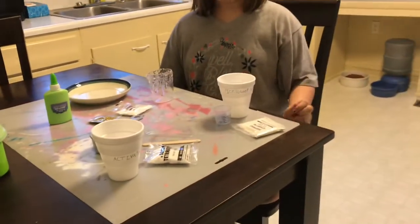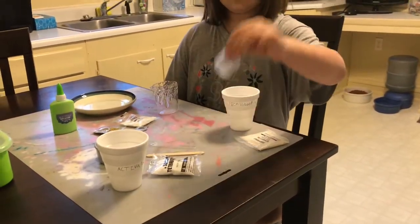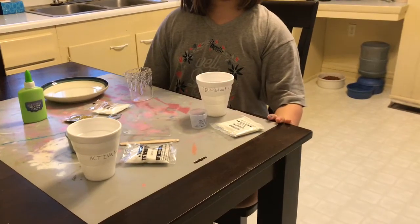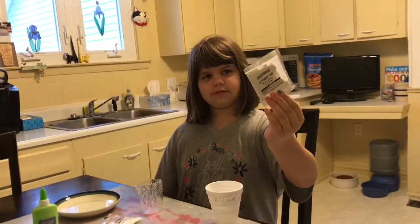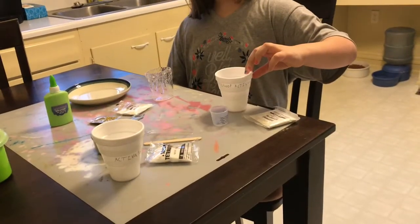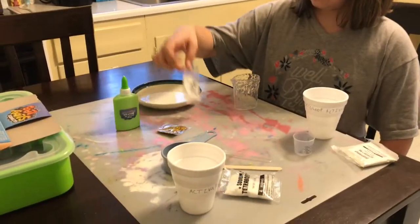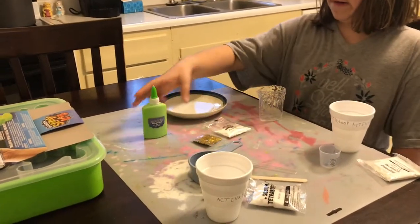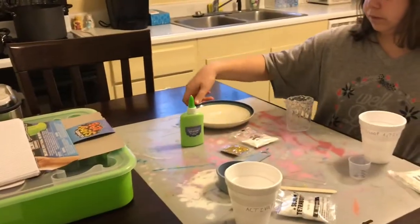Next we need a small measuring cup, fizzy gloop mix, and a cup for our fizzy gloop mixture. Also a beaker, baking soda, glitter — just a little bit — and fizzy gloop solution, and a plate.